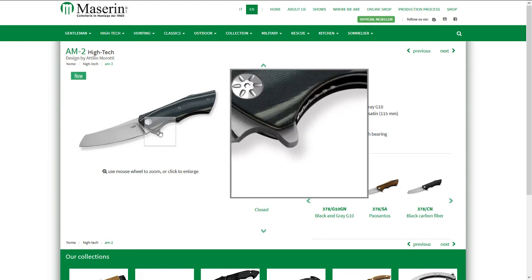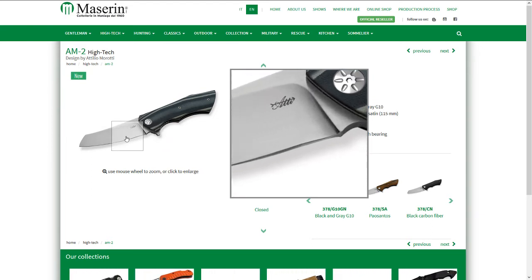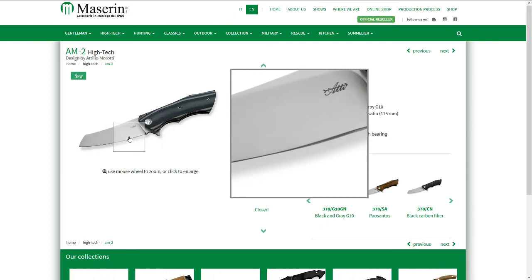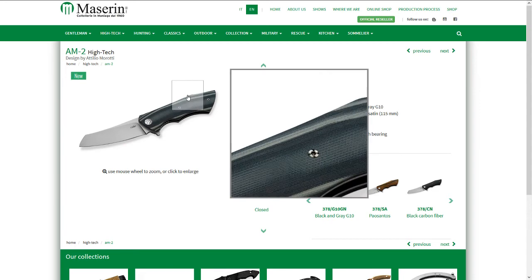This blade is made for slicing, but I think the flipper tab might get in the way of actually doing the job of slicing. So I'm not quite sure about that, but I do like the design.